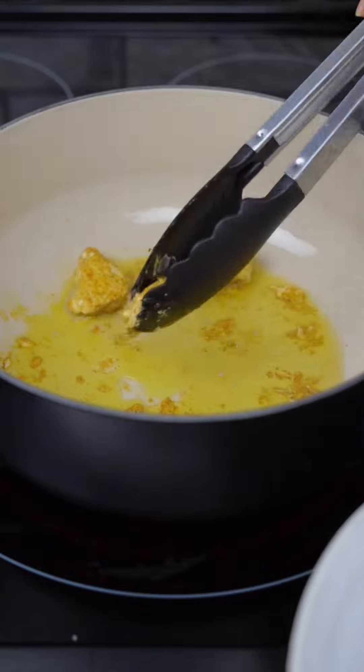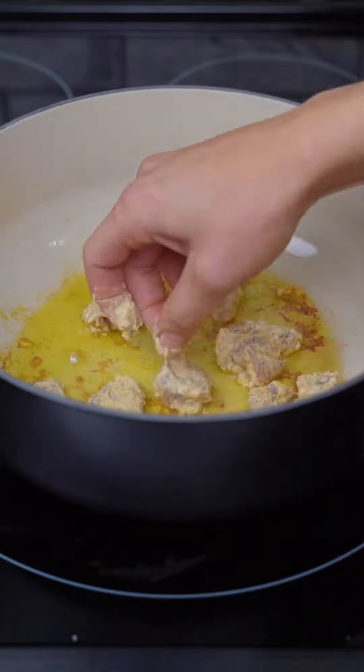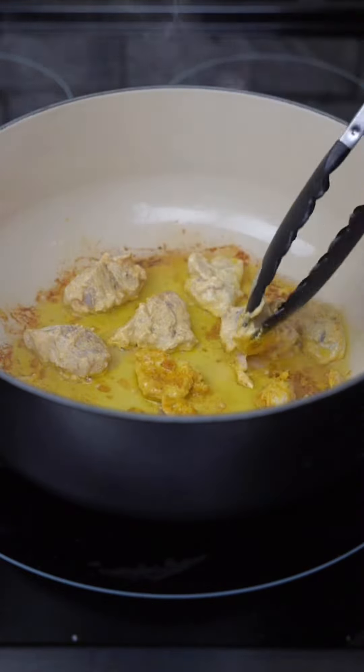Then when we're ready to cook, we'll remove the pheasant pieces from the marinade and add them to a skillet over medium-high heat. We'll let them cook in batches until they're lightly browned on two sides, then set them aside to a plate as we brown them.